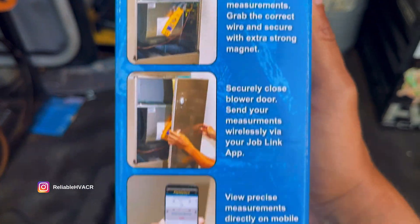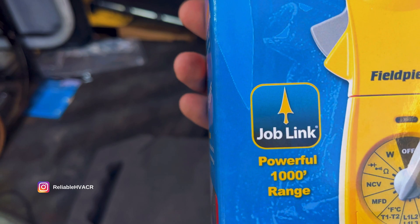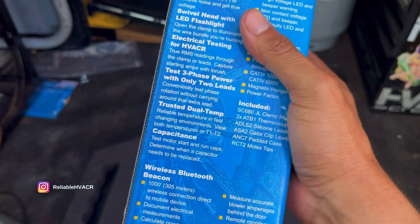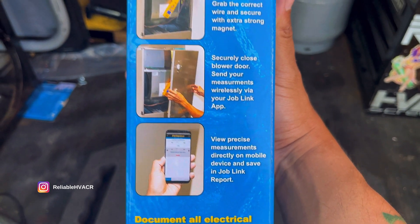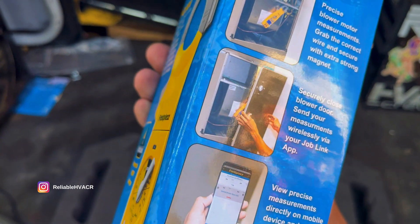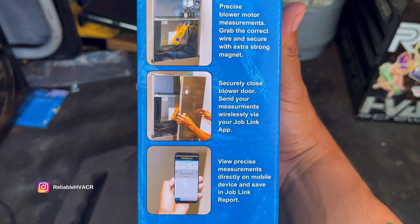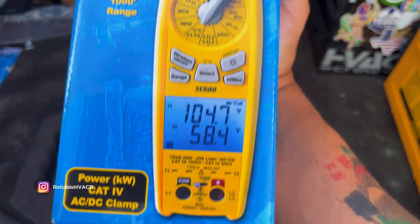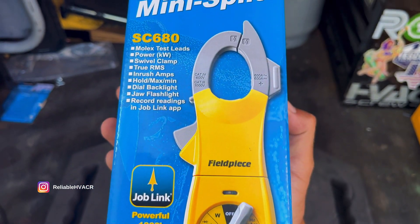Like you can check a blower, close a panel, and let it run the way it's supposed to, and you still have a reading because you're using their JobLink app wirelessly. Or like if you're checking — like myself, I check compressors, check the amperage. But as you know, you overheat the compressor if you have the panel off on the rooftop unit. So you can put the panel back on, run it, check your inrush or check your running load amps, and do it through the app.